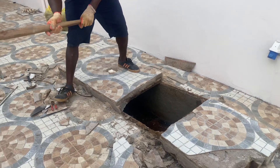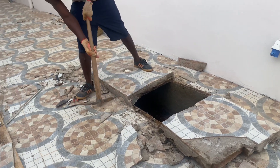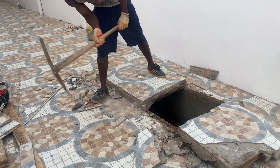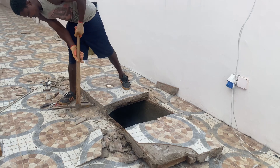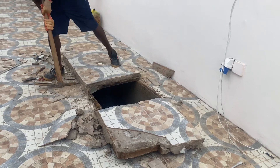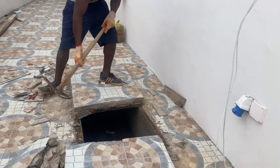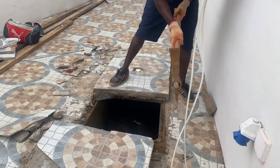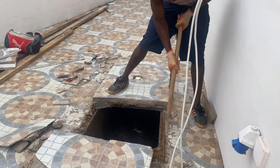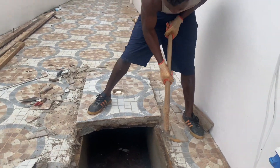We just have to take the whole lid off to see the inside completely. Sometimes the work can be done just by lifting only the small top slab, but I think it's best to lift the whole thing up just to see the complete inside.